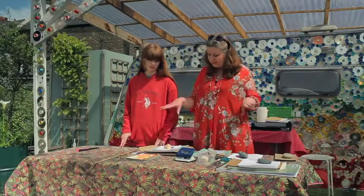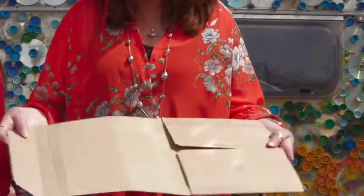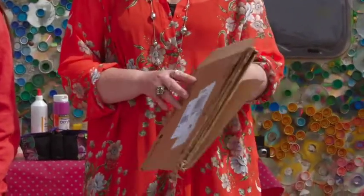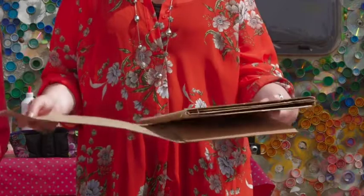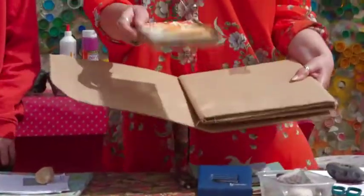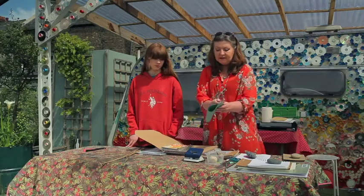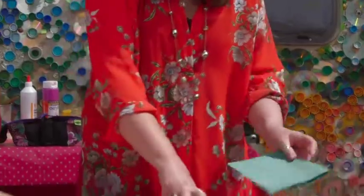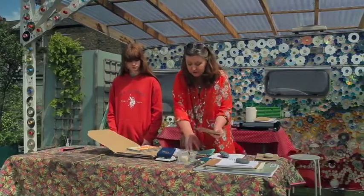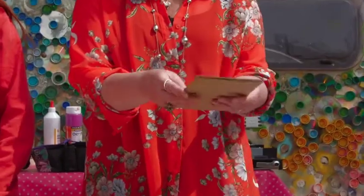We're going to start by gathering up the materials we'll need for the cover. The first thing you're going to need is some cardboard — any type from an old box or packaging, whatever you have to hand. You can choose any size to make the journal in. I've chosen about an A5 size, which is half of standard paper, so you can create your pages about half the size of that. Just cut out your card to whatever size you want using a ruler and scissors.